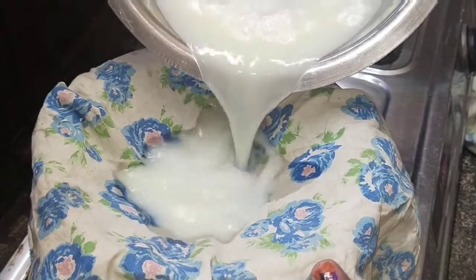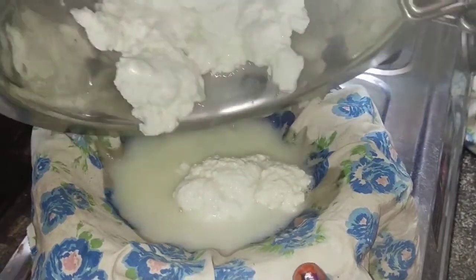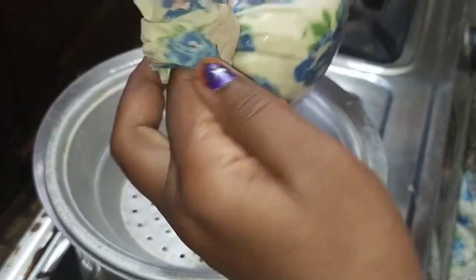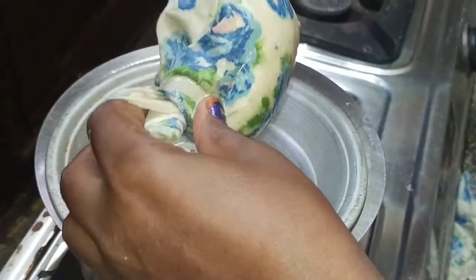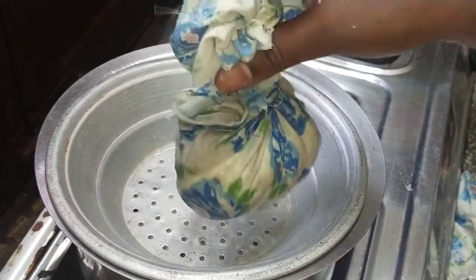So we will get the paneer. The water is in the paneer, so we will get a very nice homemade paneer. We will take a plate and put the paneer in a plate.